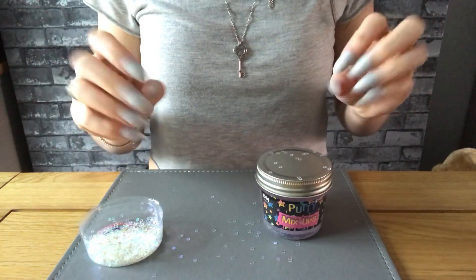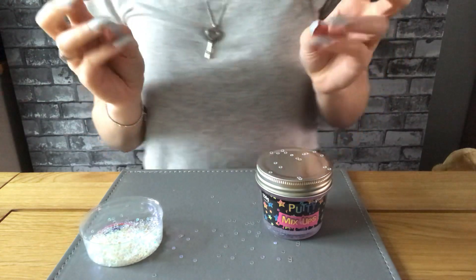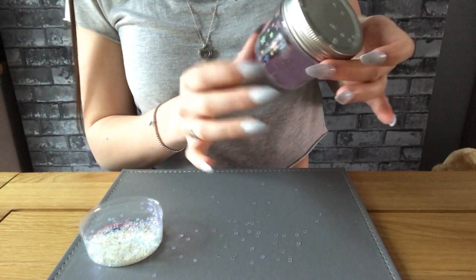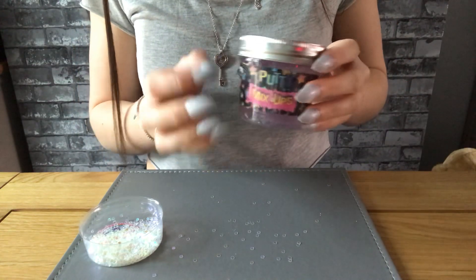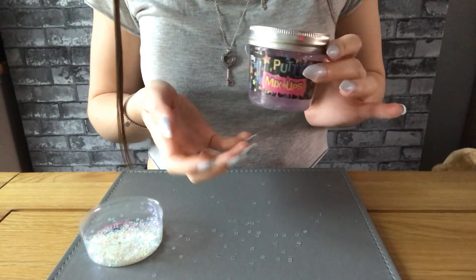Hey guys, so in today's video I am going to be exploring slime. This is actually called Putty Mix-Ups, but I saw it and I had to get it because I have never actually had a go of slime before.